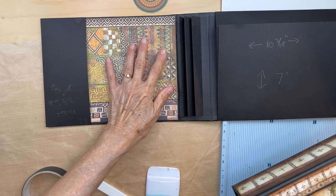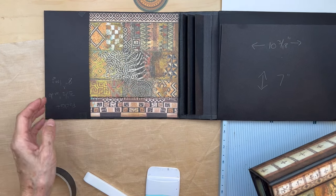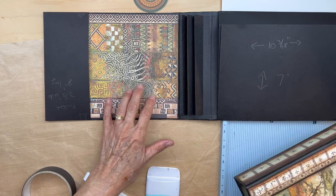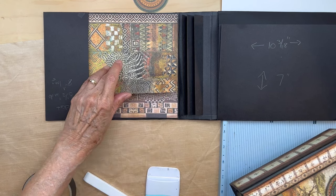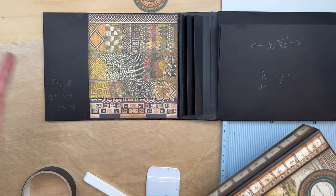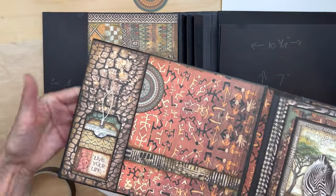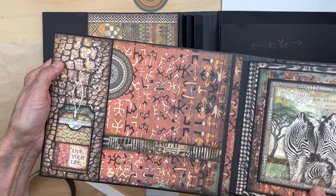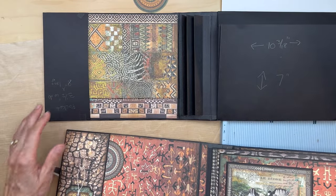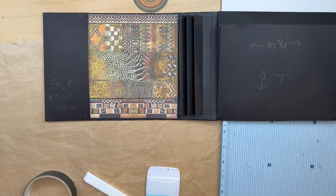Once you have this in, go ahead and adhere down your pocket. You could use any other paper — even scraps put together to fit in here. This is separate from this but it actually doesn't look bad either. The pocket I covered with this piece from the Patterns and Solids. Go ahead and put that down here and once you have that, you are going to make this little library pocket.